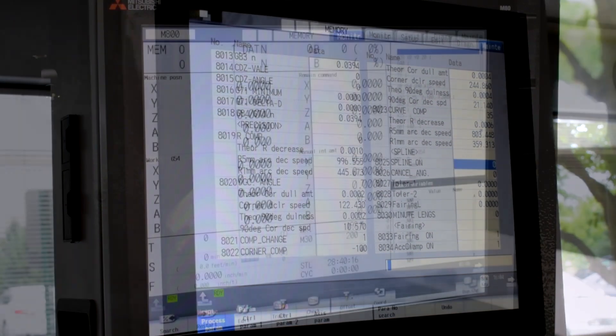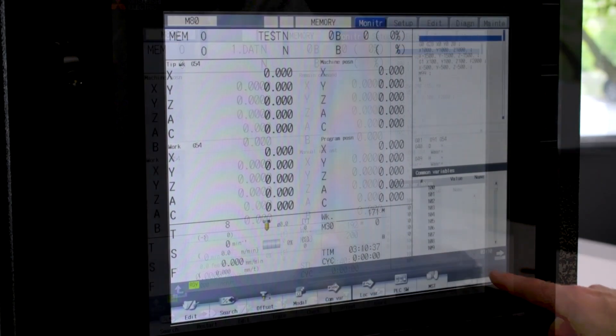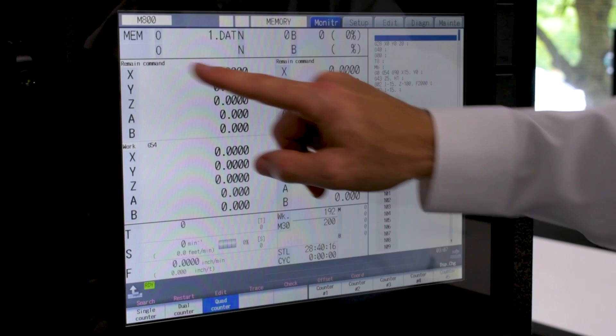Another nice feature: the screen navigation and display can be customized. The soft menus can be reorganized to the operator's liking, and the positions can be easily changed with a push of a button.